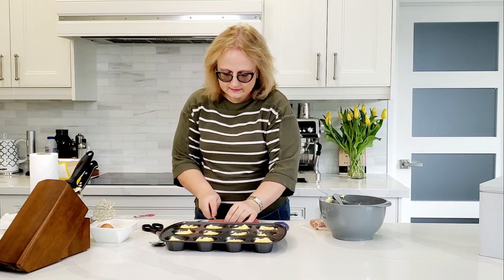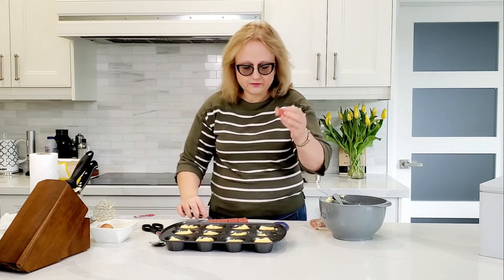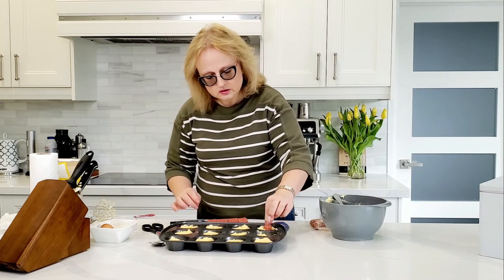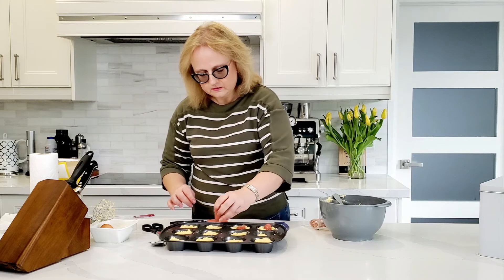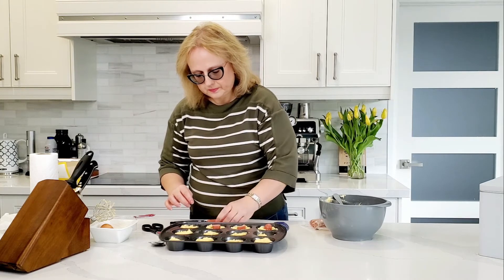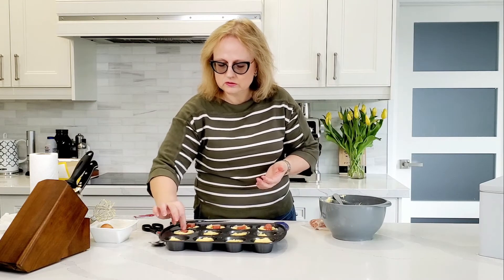Very easy next step: you take your hot dog and cut it into about 5 pieces — 1, 2, 3, 4, 5 — and you just press the hot dog pieces inside your dough. If you want to make it look nice, you can use only the ends of the hot dog, but then what do you do with the rest of it, right? We're not going to worry about making it look perfect.